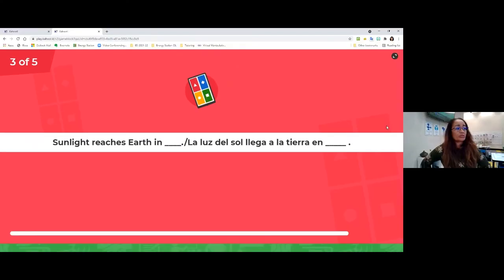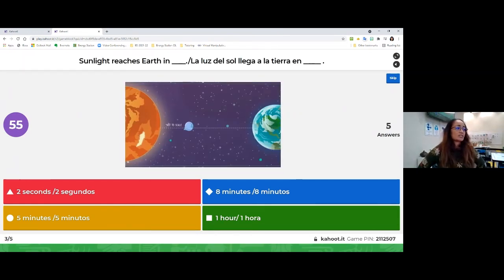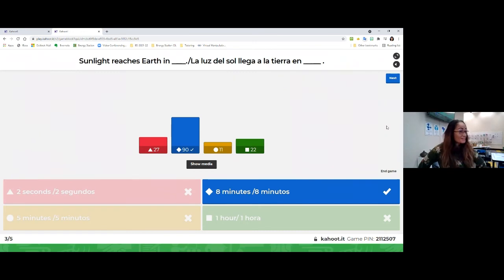Question number three, from the video: sunlight reaches Earth in how long? Does it reach Earth in two seconds? In five minutes? In eight minutes? Or in one hour? How long does it take for light to get from the sun all the way to the Earth? Think back to what the video told us. Very good — remember, eight minutes. It takes eight minutes for the sunlight to reach us.